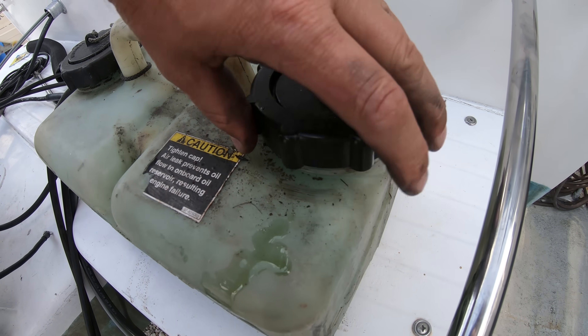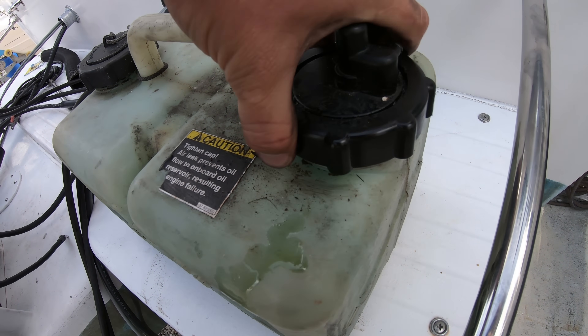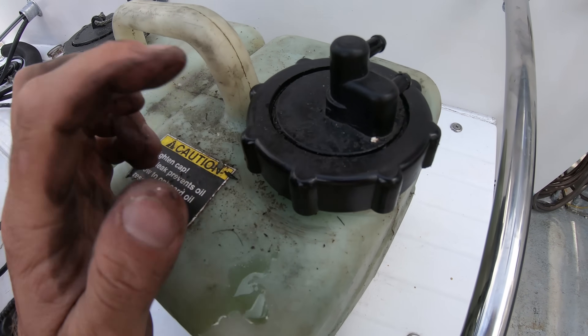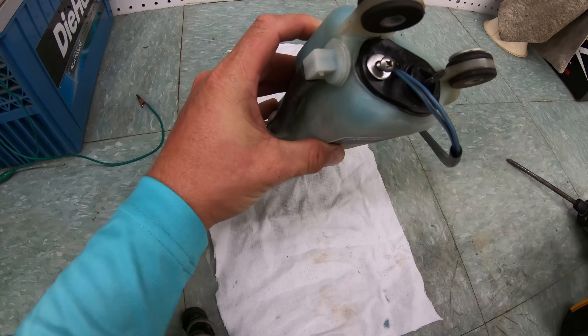So if the oil cap doesn't get tightened all the way down when the oil is filled, the system can lose pressure and thus stop pumping the oil to the main tank, which is where we have the next most common failure or con to this system.